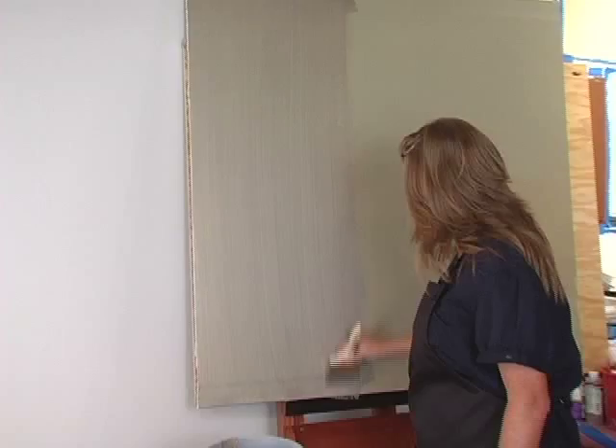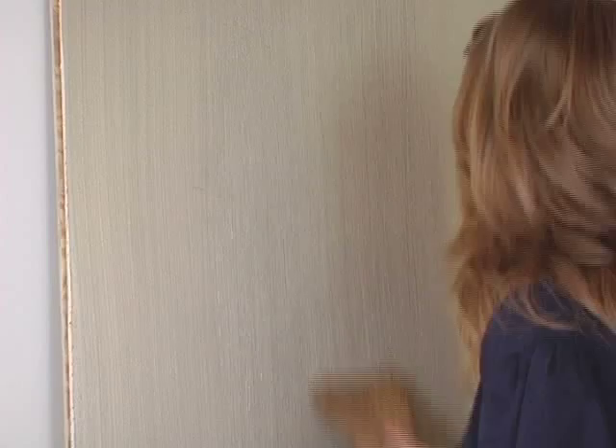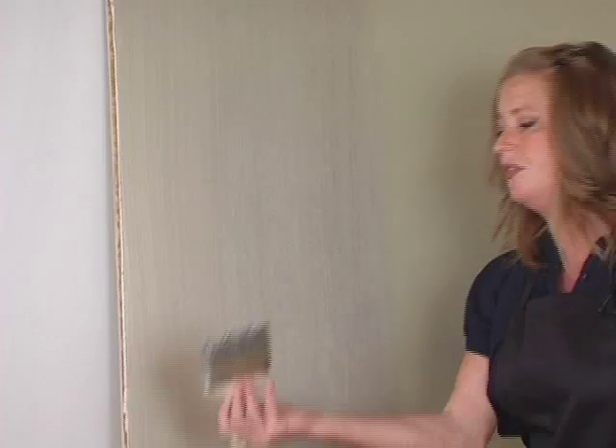Another tool that I like to use a lot is a little whisk broom. You don't have to go all the way top to bottom — you can kind of break it up. And it creates a little bit more of a raw silk look. Then I'm going to do another section and I'll show you how to do it with a squeegee.